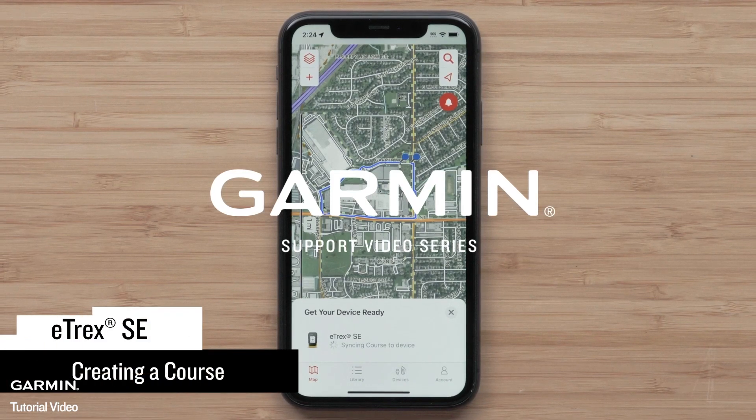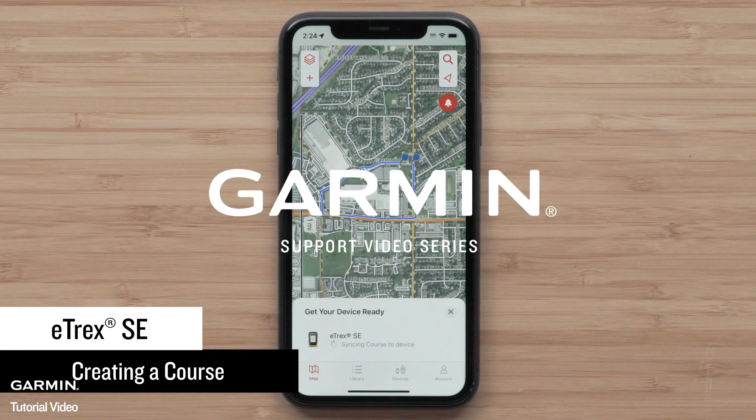Today we are going to create a course in the Garmin Explore app and send it to our eTREX SE handheld.